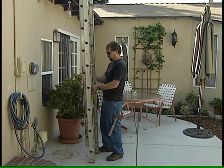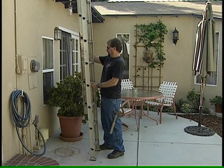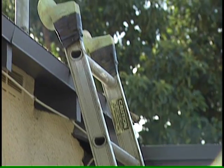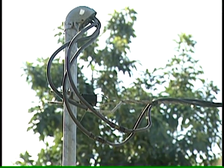When power reaches the home, homeowners are responsible for electrical safety. Aluminum ladders are light and easy to lift, but they make superb conductors and a great path to ground.